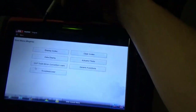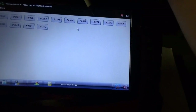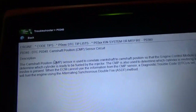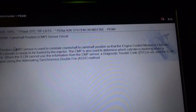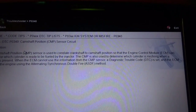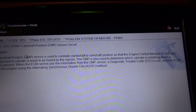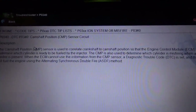On the way here it ran pretty well, but the check engine light is still on, so hopefully we can recreate the problem and figure out what's wrong. Let's go to our engine menu and read up on the P0340. CMP is used to correlate crankshaft to camshaft position so the ECM can determine which cylinder is ready to be fueled by the injector. CPM also determines which cylinder is misfiring when a misfire is present. When the ECM cannot use the information from the CMP sensor, the diagnostic trouble code is set, and the ECM will fuel the engine using the alternate synchronous double-fire method — ASDF.